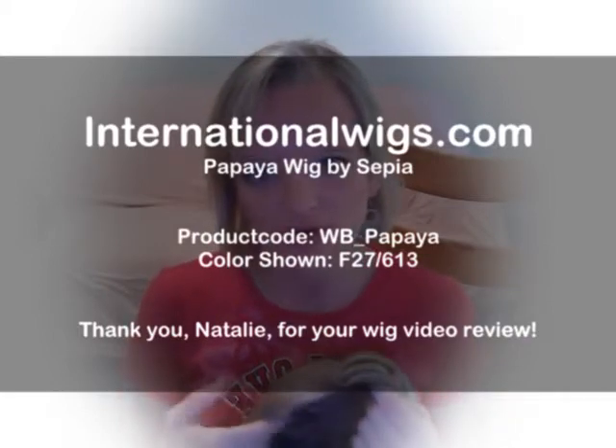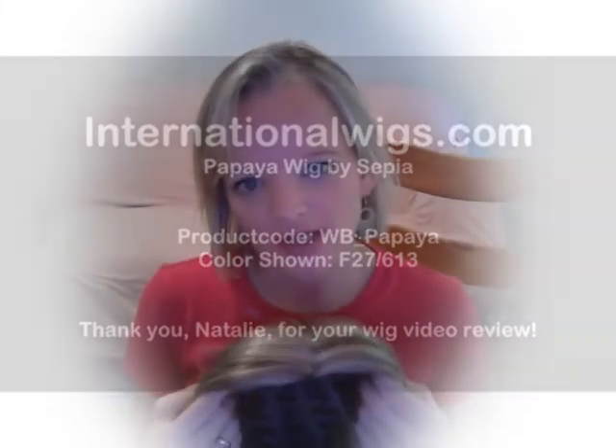Hi, I am going to review for you today the Sepia wig in the style and cut of Papaya. This color is the F27613.